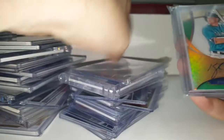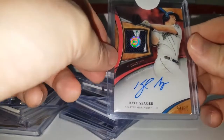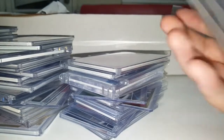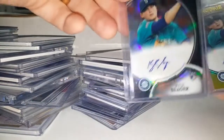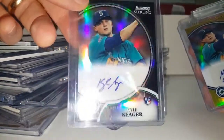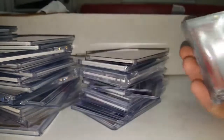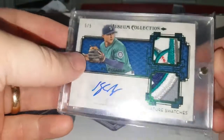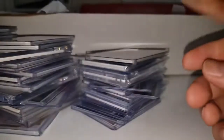One-of-one transcendent. Out of 15. Gorgeous shine. MLB authenticated patch there, out of 10. Letter patch one-of-one. Black sterling refractor rookie autograph. Gold sterling refractor rookie autograph. One-of-one majestic patch. Awesome dual patch auto — there are two logo patches. Those are sweet, very cool.